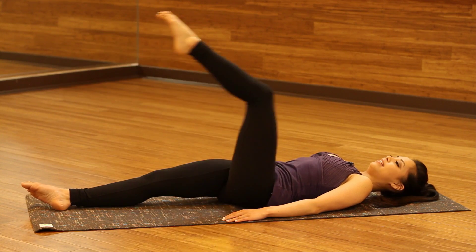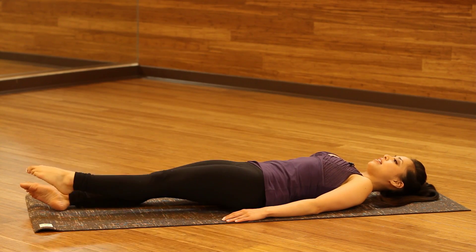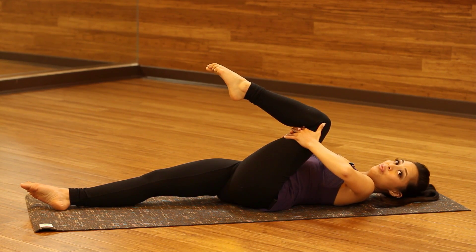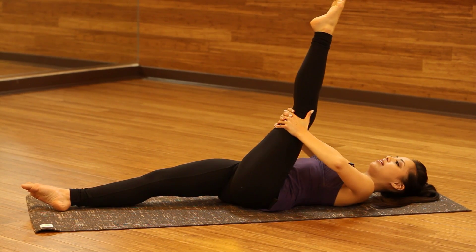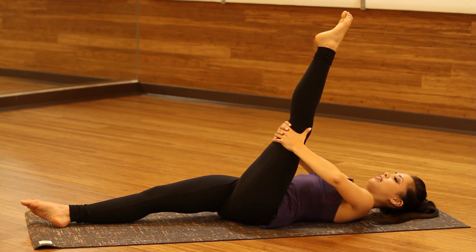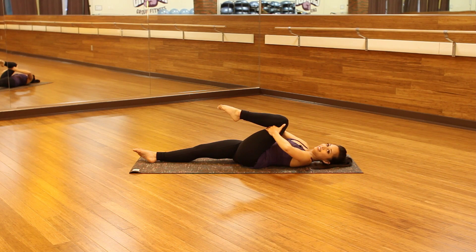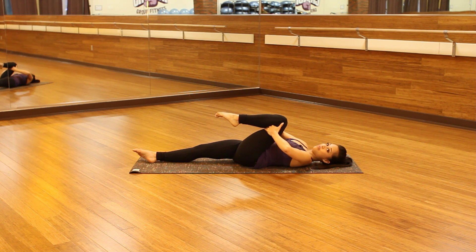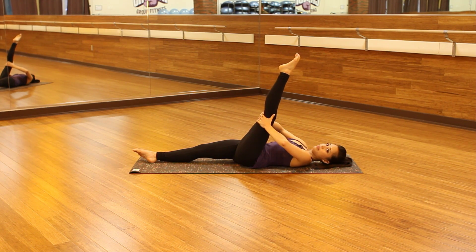Two more times, and bring it right back in. Grab that knee for a last stretch. We're going to do one more thing — we're going to straighten up that leg. You're going to feel the stretch all through right here, and we're going to bend it all the way down and lift it right back up. You're going to do this for five more times.